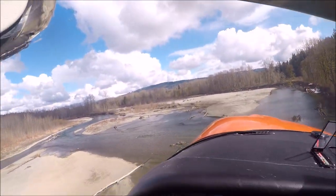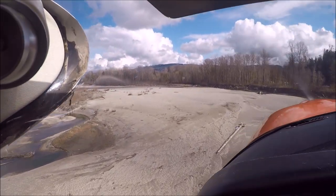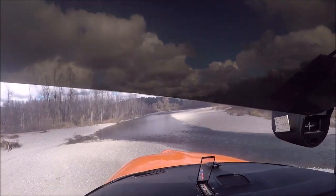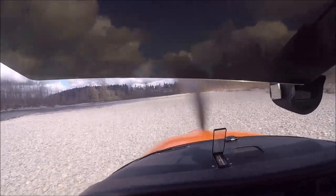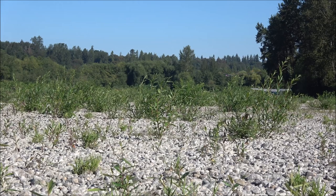The rain makes the river higher and that changes the gravel bars. They change a lot and we as pilots need to be aware of this. Sometimes when the river is shallow, we as pilots can splash in it before our landing for fun.